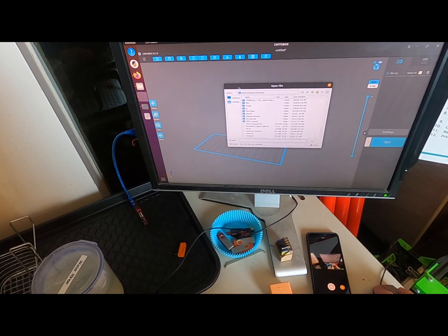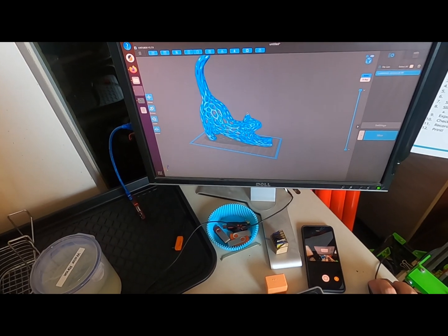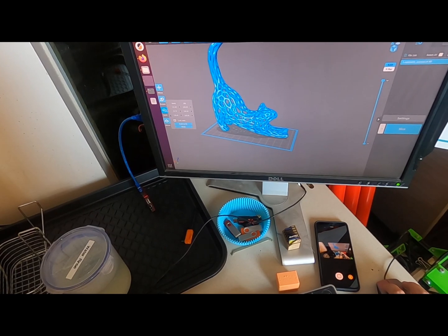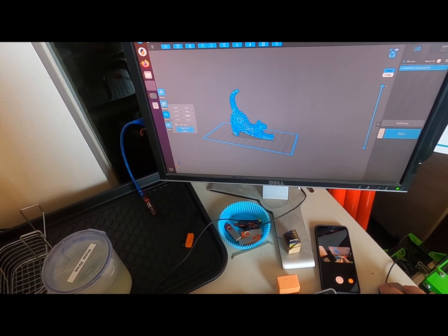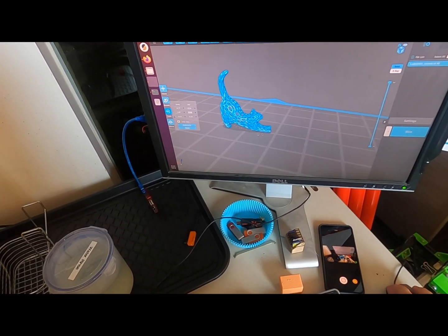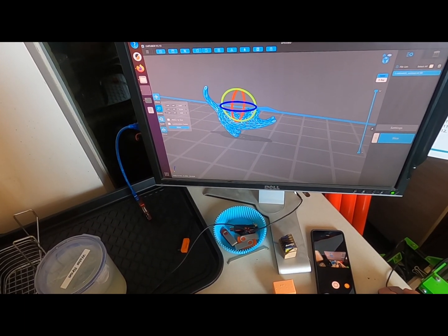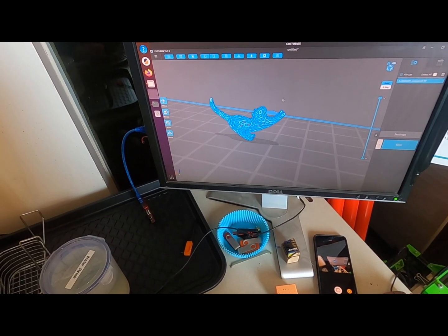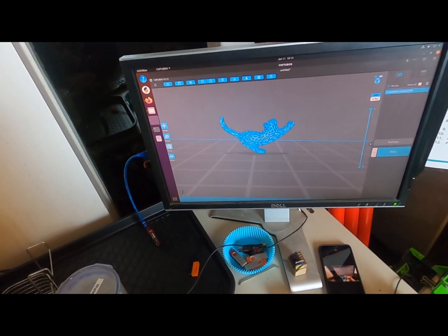Open a file — downloads — the stretching cat. I'm going to scale this guy down a little. You don't need a gigantic cat; you really want a tiny cat to show off. I'm also going to rotate it to minimize the print time. The print time is based on how tall the object is.